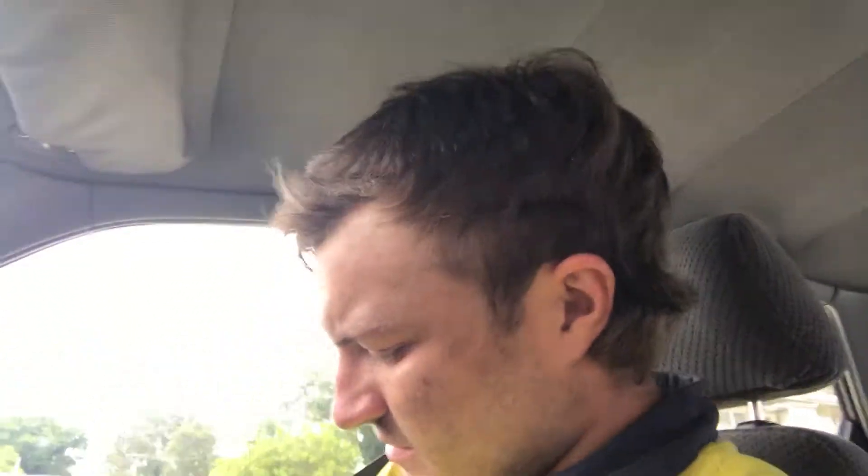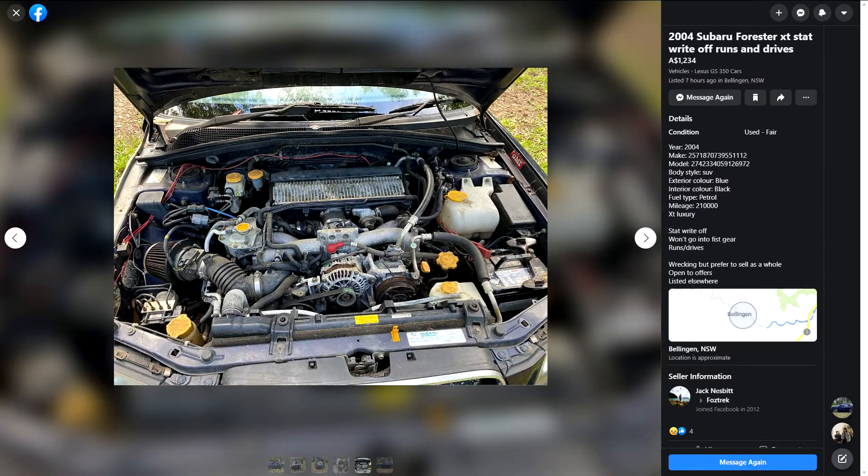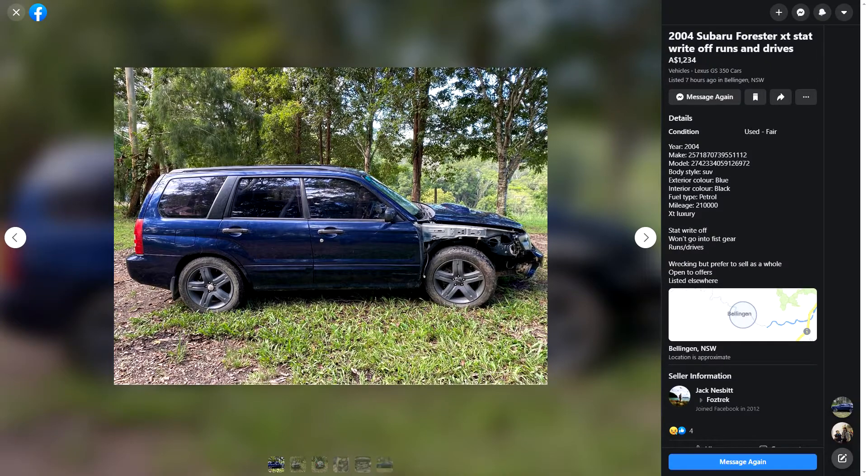Hey guys, so I was at work, got on our marketplace and found a turbo Forester that looks exactly the same as what I've already got — a thousand bucks. So I'm going to go pick it up today.